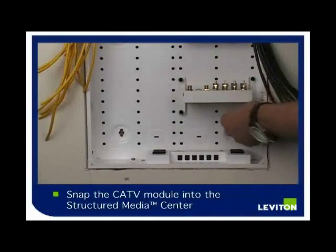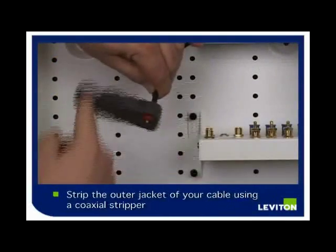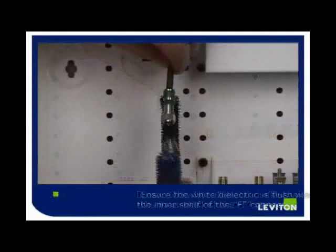Insert the CATV module into the SMC and snap into place. Using a coaxial stripper, strip the outer jacket of your cable, remove and discard.